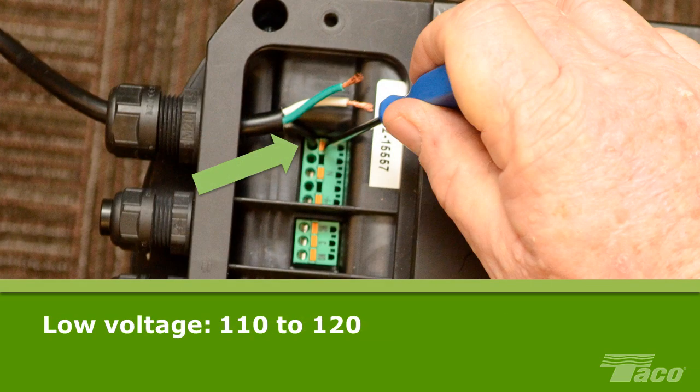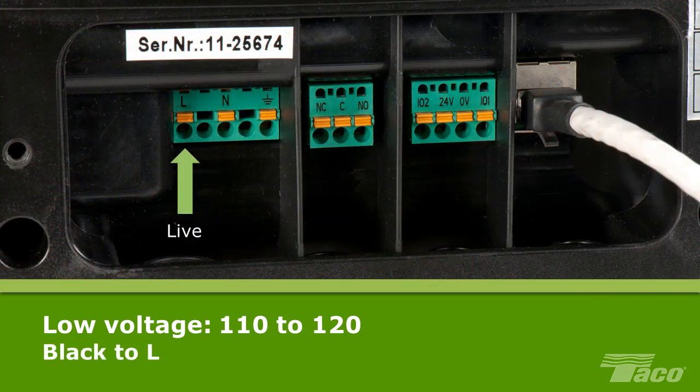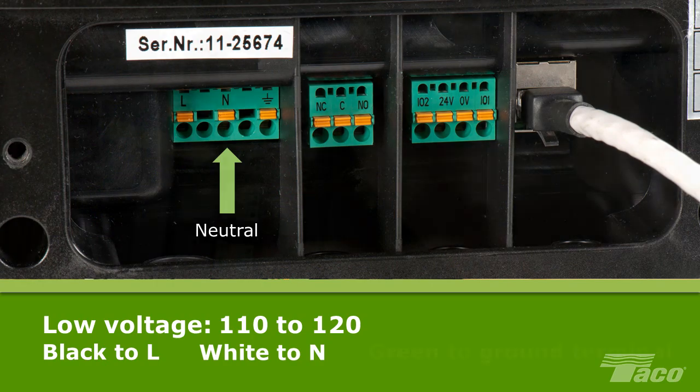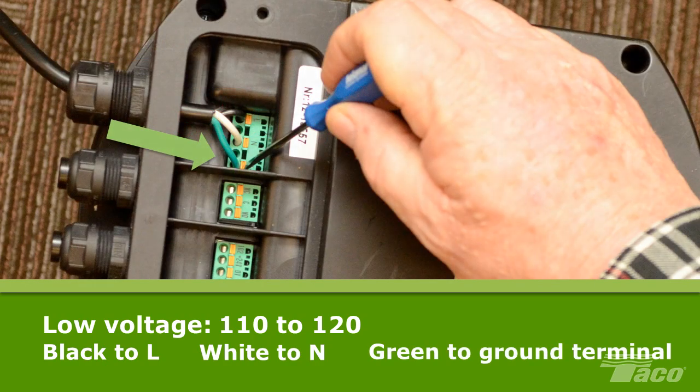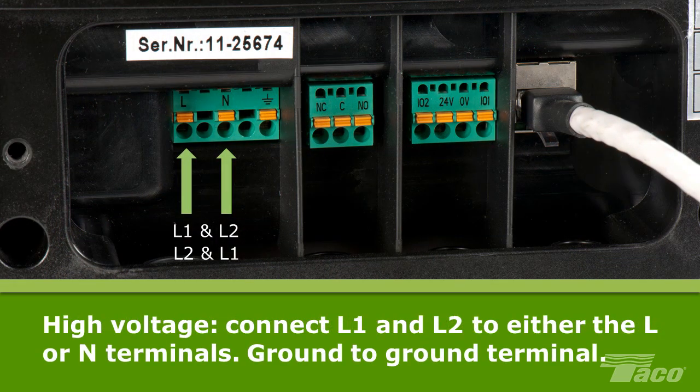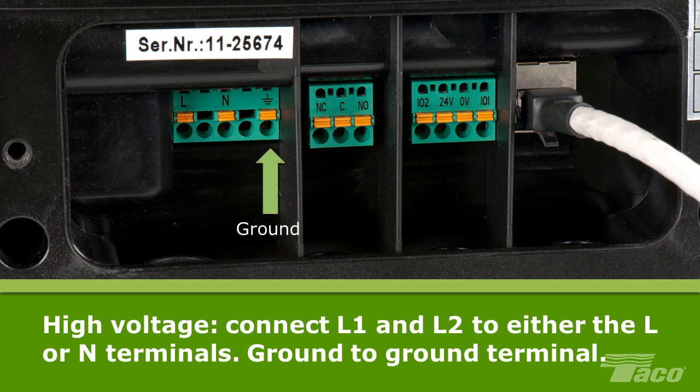For low voltage 110 to 120 volt single phase power, connect the 3 wires of the power cord to the corresponding labeled electrical terminals: the black positive wire to L, the white neutral wire to N, and the green ground wire to the ground terminal, using the quick connect push down connectors. For high voltage 200 to 240 volt single phase power, L1 and L2 can be connected to either the L or N Viridian terminals and the ground wire to the ground connection.